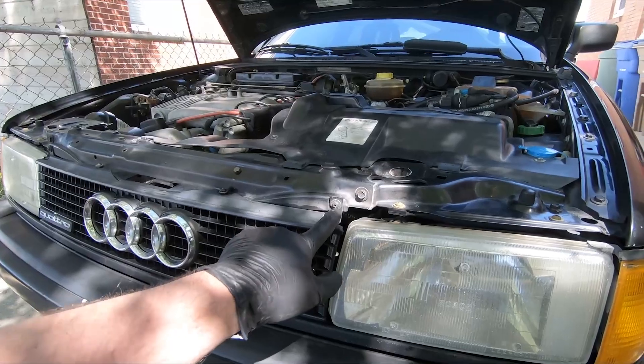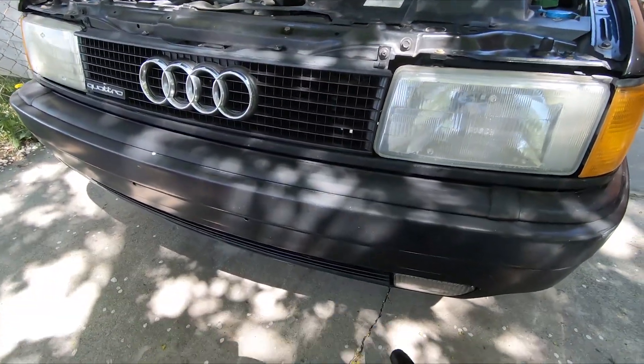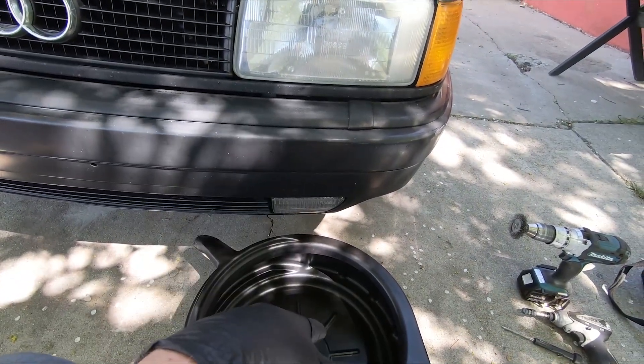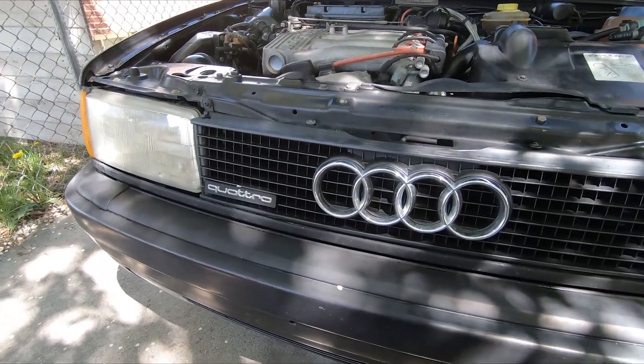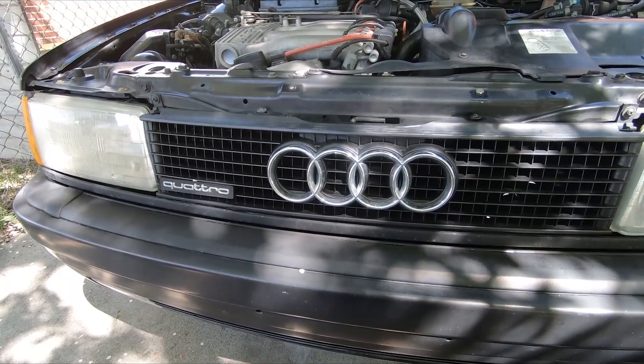We got the time lapse rolling and a catch can cleaned out. I want to reuse the fluid since I just filled it — we'll see how clean it comes out. We're going to pull off the front bumper, front grille, and front end section, draining the coolant underneath, to get access to the timing belt and then start putting on new ones.